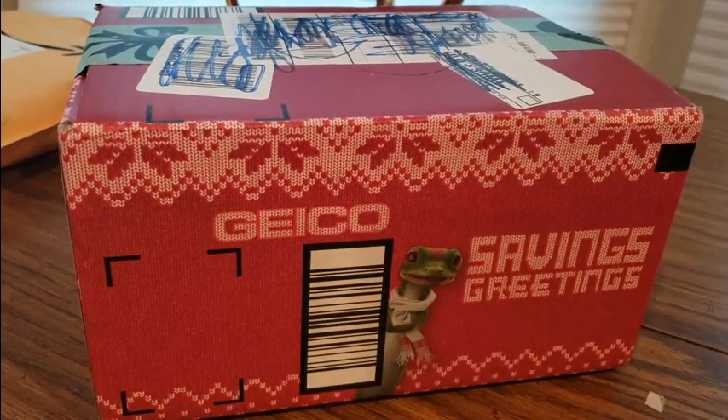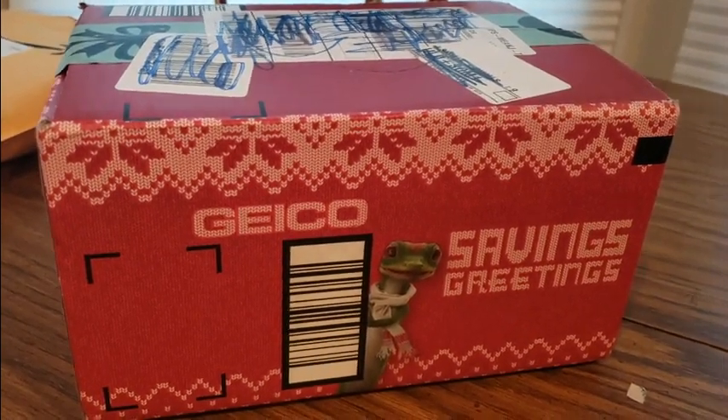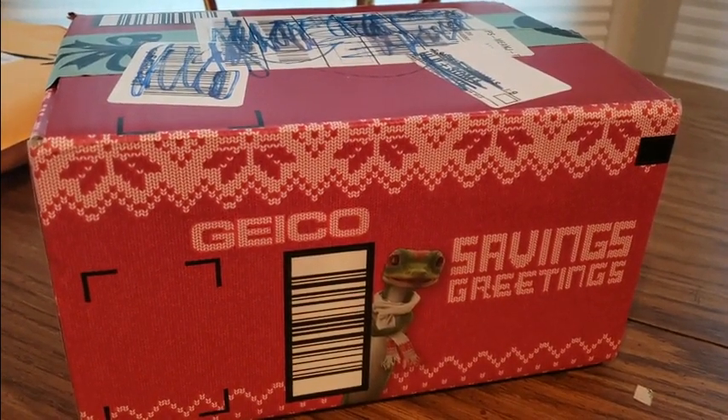All right YouTubers, we are back again. For this Saturday we have another Amazon Prime unboxing to do. You guys can check them out — link is going to be down below where you can get one at a low cost.